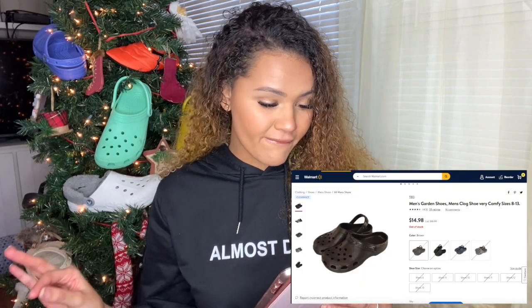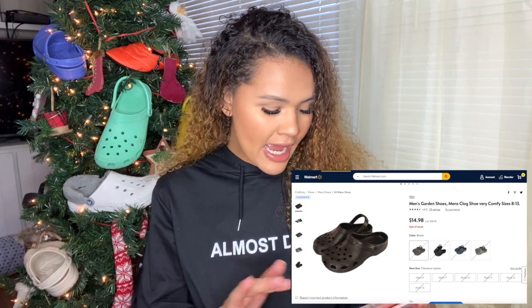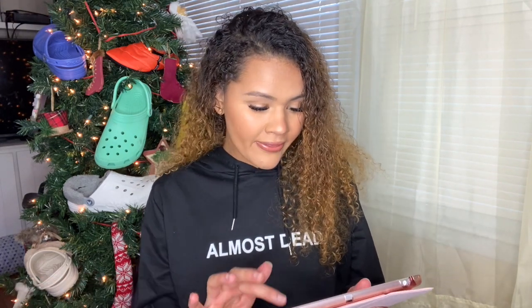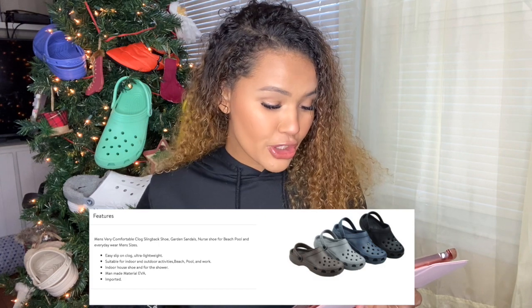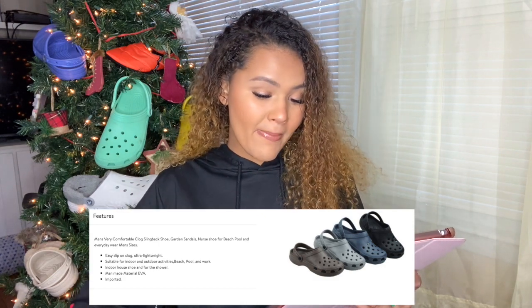I went on Walmart and I found these. They are called the Men's Garden Shoes — Men's Clog Shoe, very comfy, size 8 to 13. A good variety of sizes but it is in men's sizes. It was listed for $18.99 but I got them for $14.98. The features say: men's very comfortable clog slingback shoe, garden sandals, nurse shoe for beach, pool, and everyday wear, men's sizes.